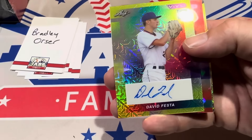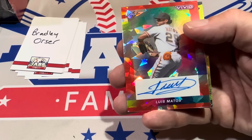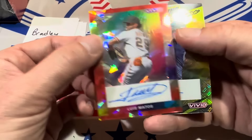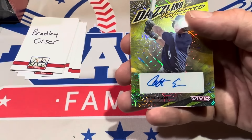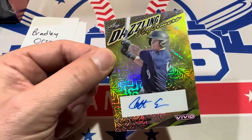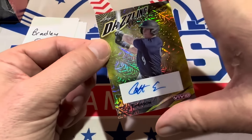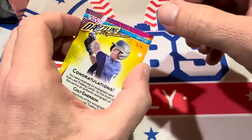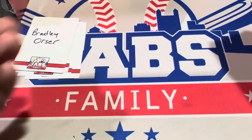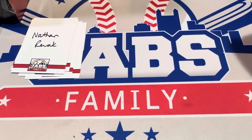David Festa is up next, which would be numbered to ten. We've got Luis Matos and our final autograph — the Matos is out of eight, number two of eight. And the last one is Colt Emerson, another really good prospect and first-round draft pick. Dazzling performance card, and it is numbered five of nine. So congratulations Bradley on your Tony La Russa one-of-one. Always nice when you get a Hall of Fame auto in your box.